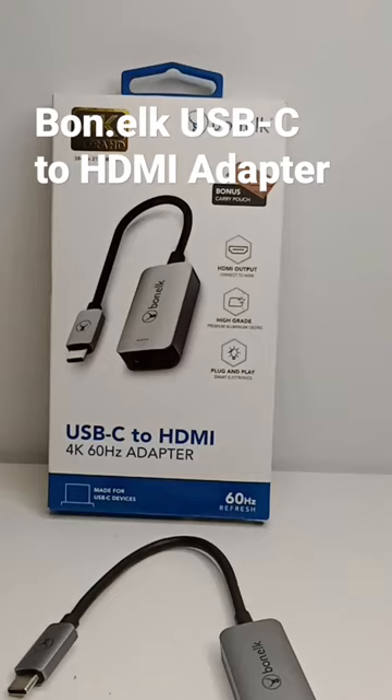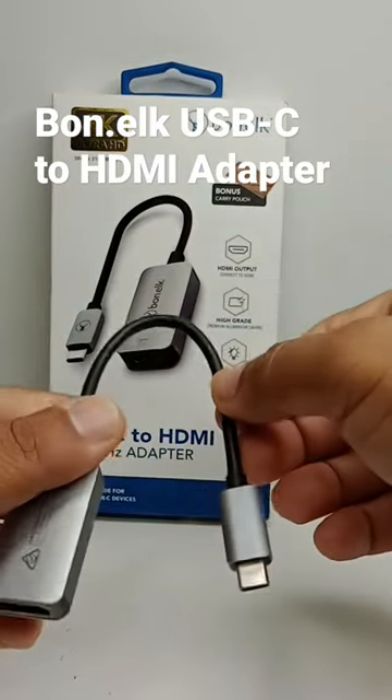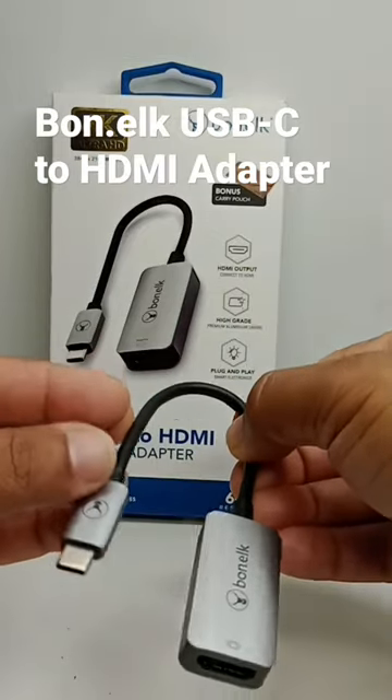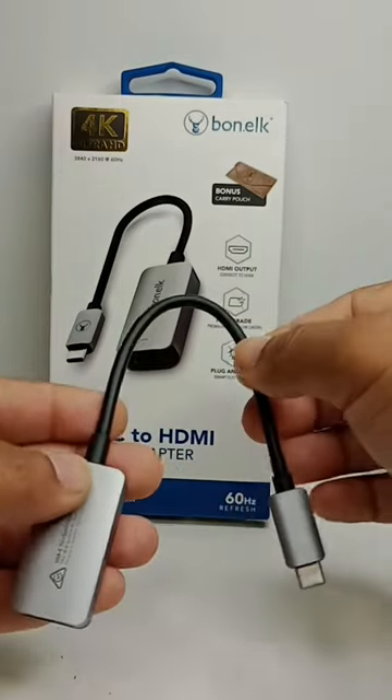Hi guys, this is Mohun here. Today I am here to introduce you the Bon Elk USB-C to HDMI adapter. This adapter is very good if you want an extended screen for your laptop or you want to see your iPad on a big screen. It works with video-enabled USB-C devices or Thunderbolt — it's a plug-and-play device.